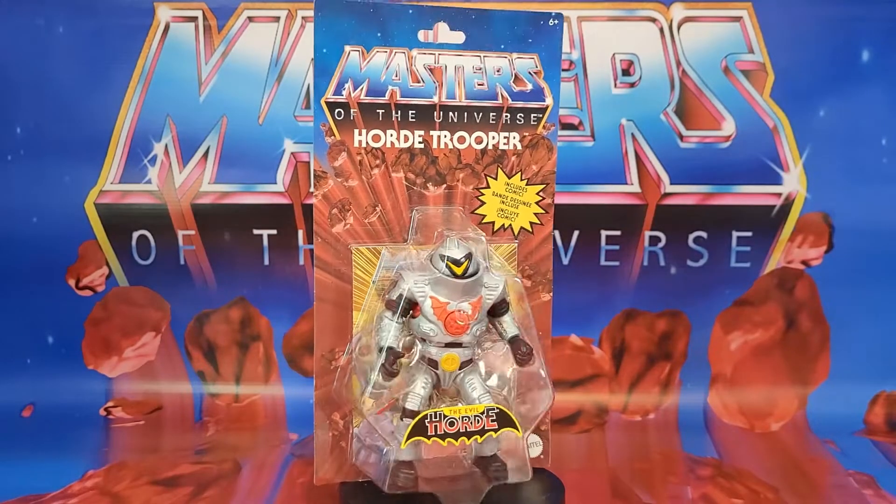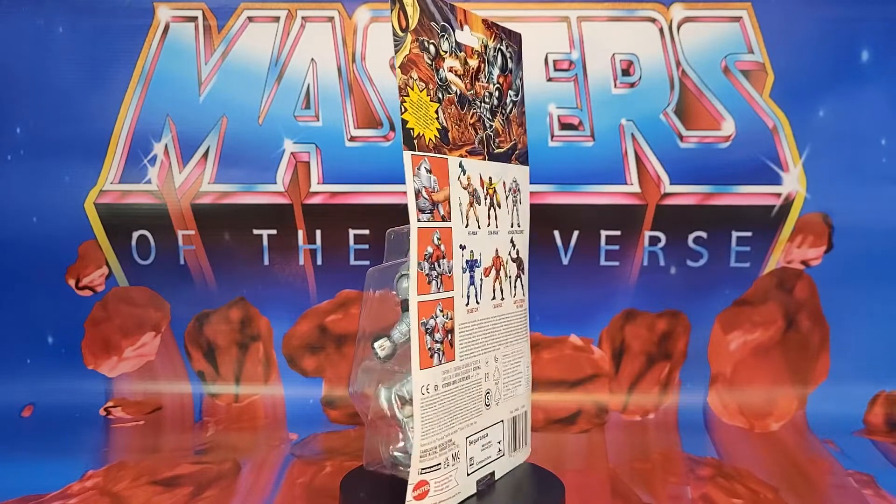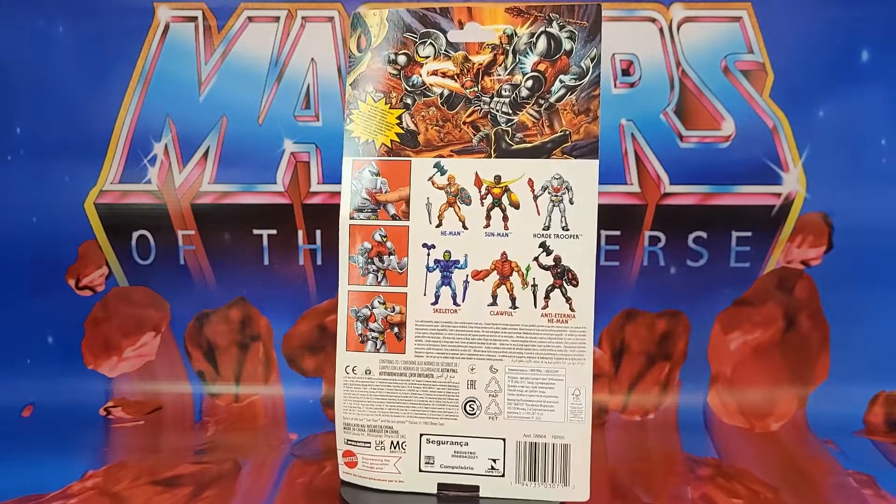The Evil Horde is back and it's brought its own army. Today we're looking at Masters of the Universe Origins Horde Trooper.